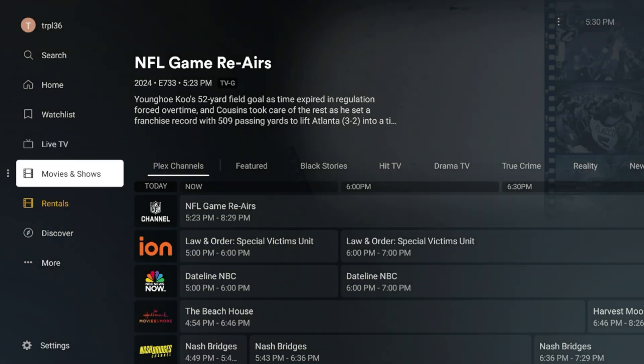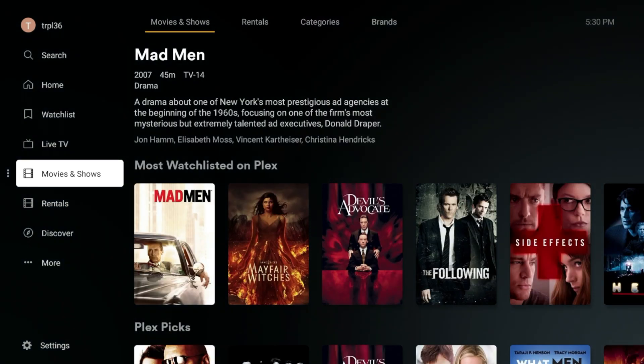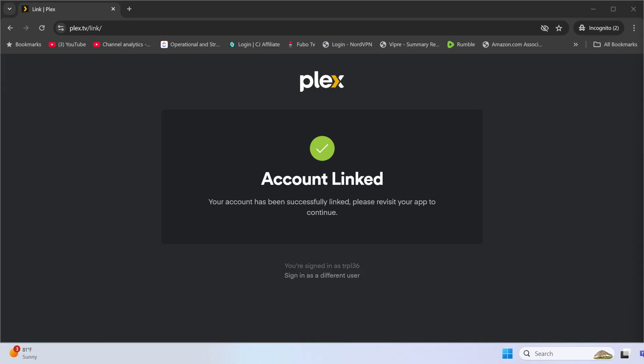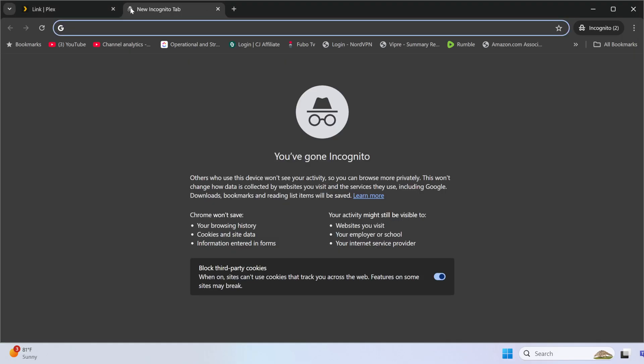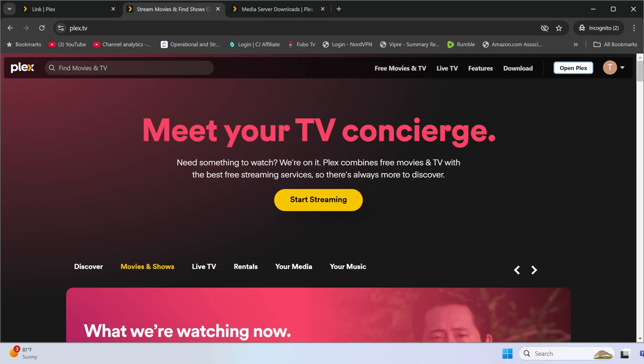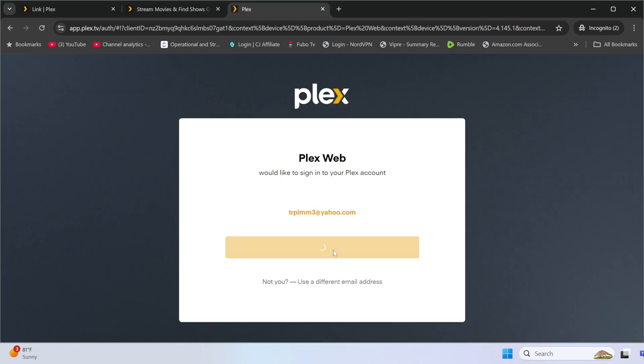It doesn't make sense to type in different paths and locations on the Shield, so we're switching back to the PC. Go to plex.tv and make sure you're signed into the same account you used on the Shield. Go ahead and open Plex. If you're not signed in, or if it shows a different account, sign into the account that matches your NVIDIA Shield TV.